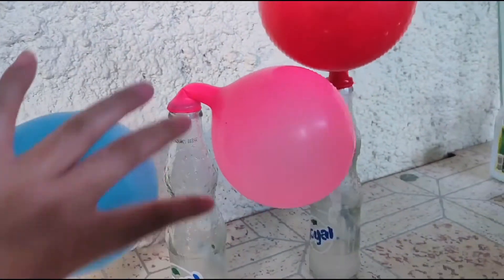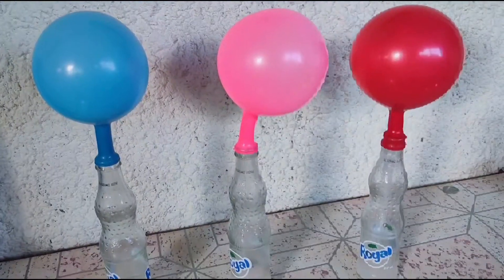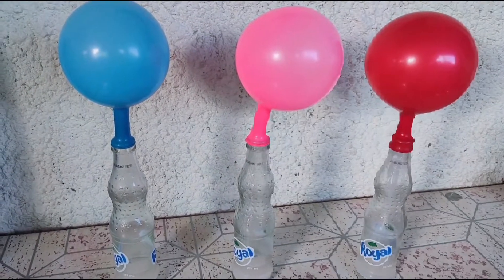The balloon now has carbon dioxide inside it. See the balloon has air pressure inside from the reaction.